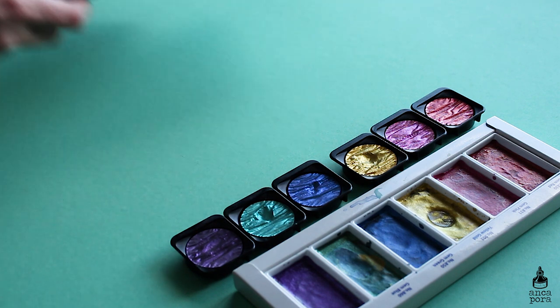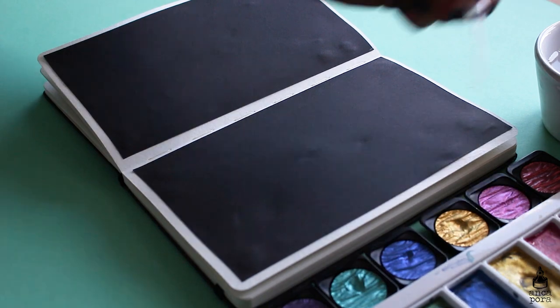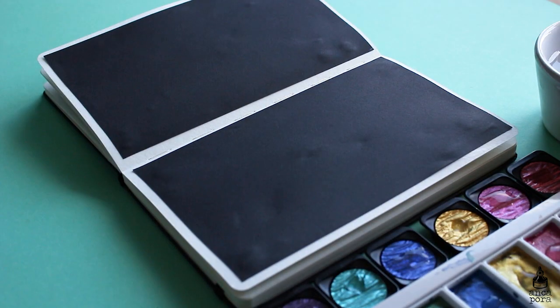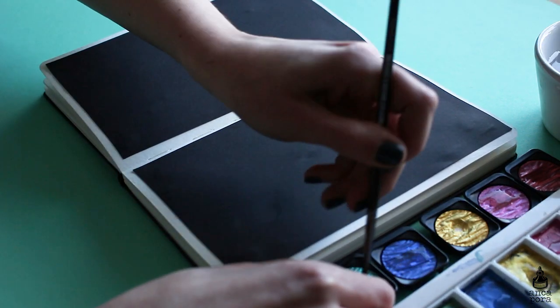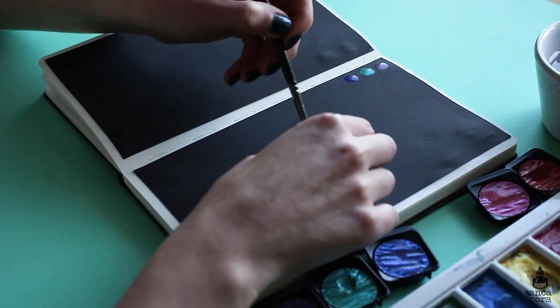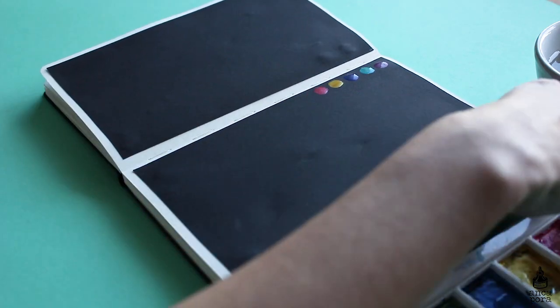The Kuretake Gem Colors comes with six colors and retails for $12.98 on Amazon. The Finetech one I bought from an Etsy shop and it retailed for $32.95 plus shipping. Keep in mind that the Finetech comes with 12 colors and the packaging is more sturdy, which is why it's more expensive.